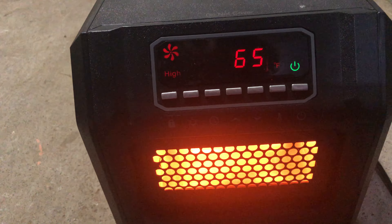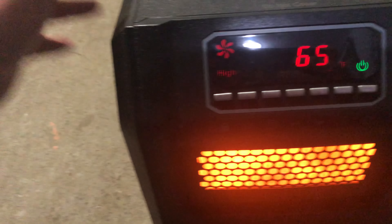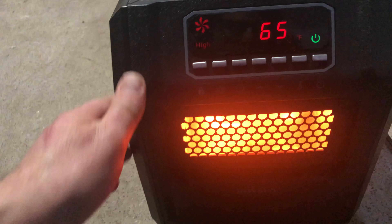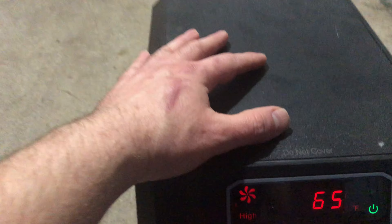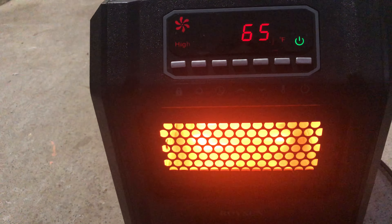One of the other things is you can't interrupt the cycle of this. You have to turn it off so it can cool down. You can't unplug it, you can't disrupt its power, or you can cause some problems. It's also got several protections in place, tilt and such. You don't want to be kicking this thing around or anything.